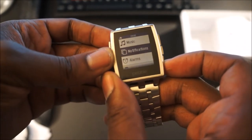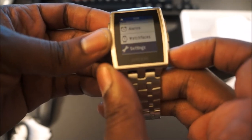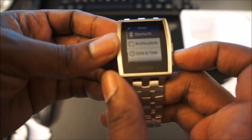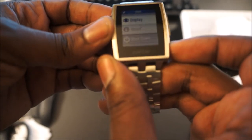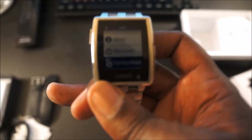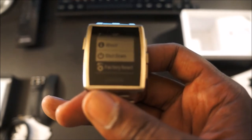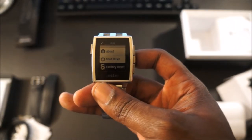It has music, notifications — you can go and set up alarms, change your watch faces and your settings. In settings you've got Bluetooth notification, date and time, display, about, shutdown, and factory reset. As soon as you get this watch, more than likely you're going to have to update it to the 2.0 update for the Pebble software. It takes no time — everything is done via Bluetooth through your mobile device, Android or iOS.